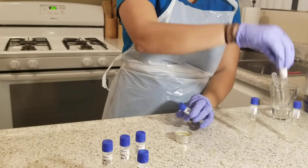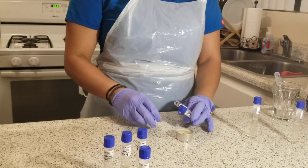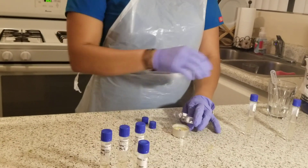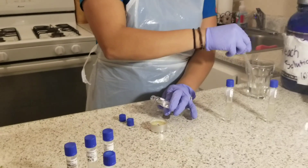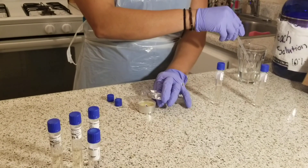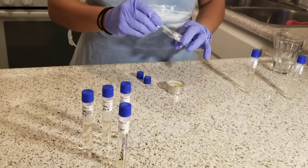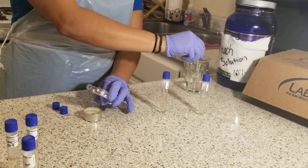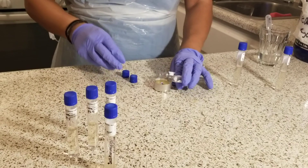Next, I will take my S. epidermidis pH 9 test tube and pass them over the flame to sterilize. I'll make sure my pipette is dry, then collect two drops from the bacteria and transfer it into the pH 9 tube, then sterilize the lids and recap.